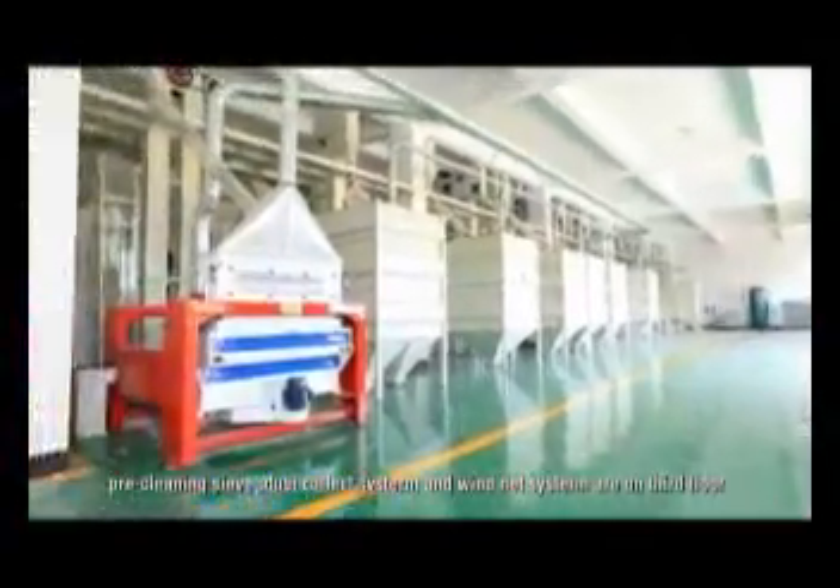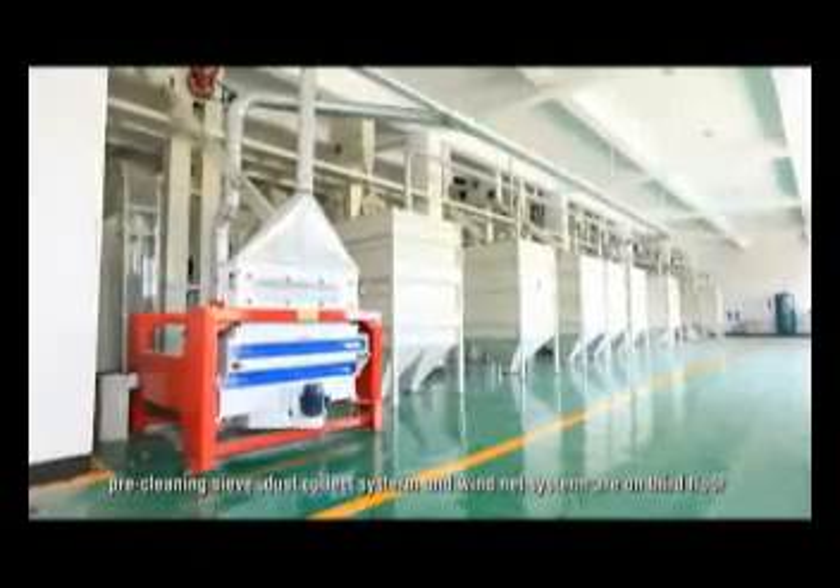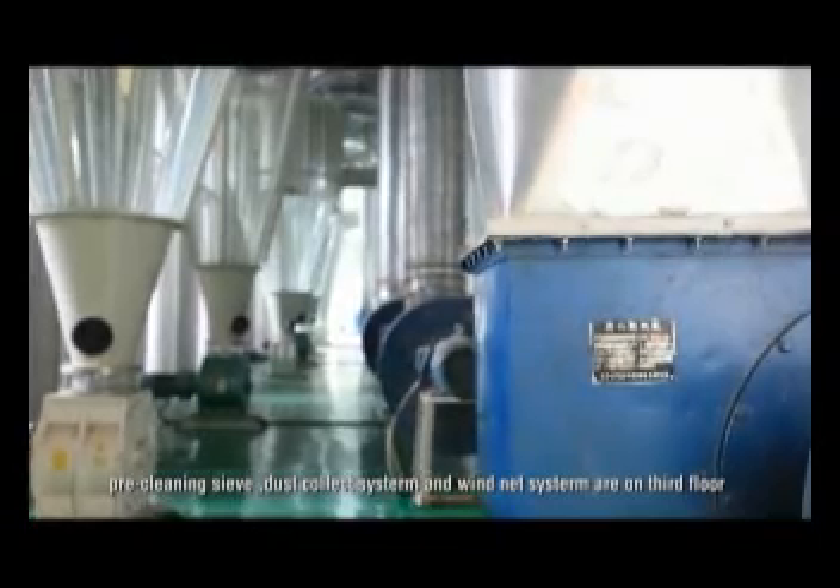Pre-clean this eve, dust collect system and wing net system around the third floor. Take the first cleaning.